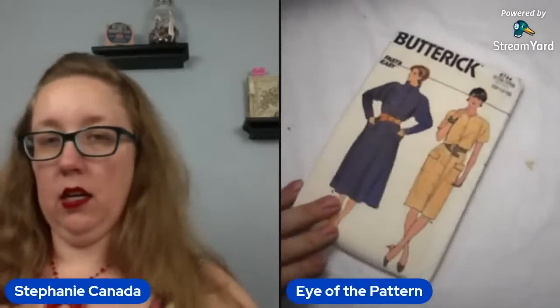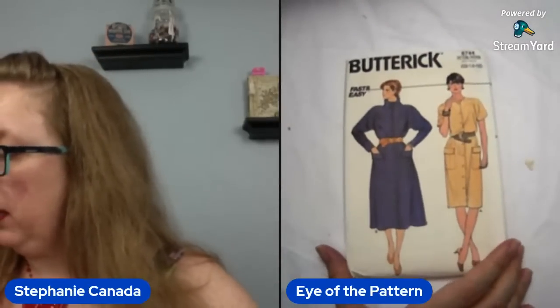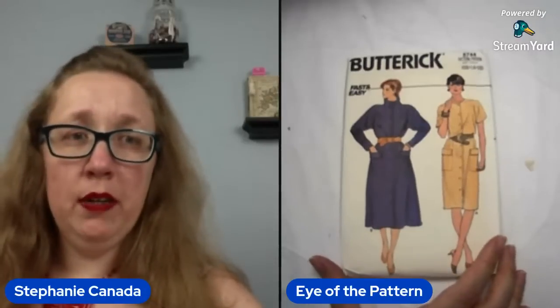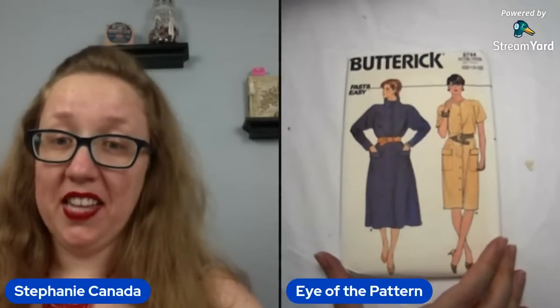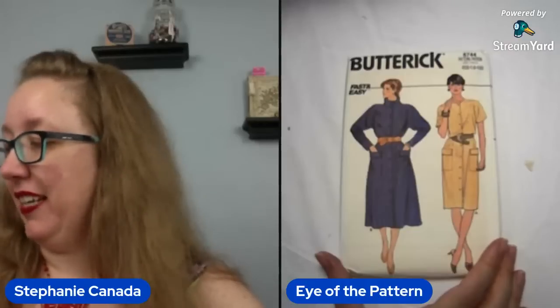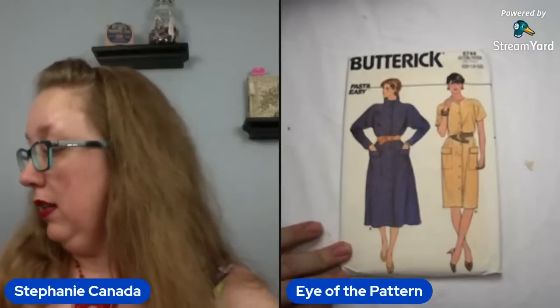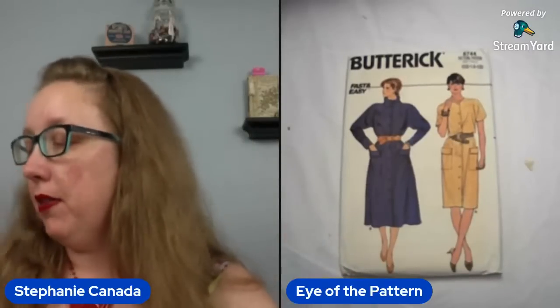Next up, Butterick 6744 — you're looking at 12, 14, 16. MacGyver, if they were a woman — I don't know, like that's a thing. That'll be a bust 34 to a 38 for that one. The interesting thing for me about this one is how big the sleeves are on the long sleeve version.